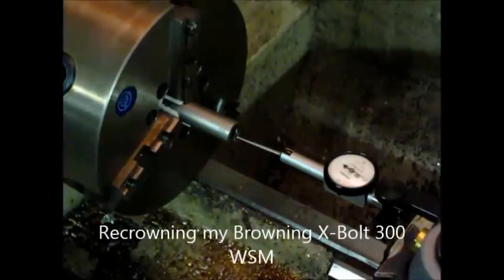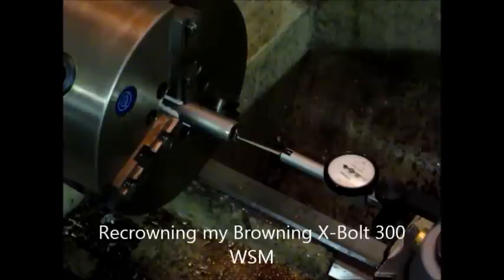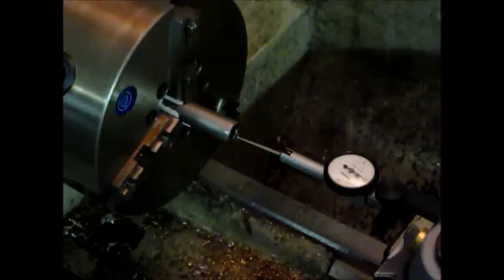Here we are with my Browning 300 Winchester Short Mag barrel. It's a 22-inch barrel with four lands in it. When I purchased it, I never could get the thing to shoot straight.